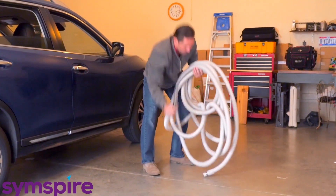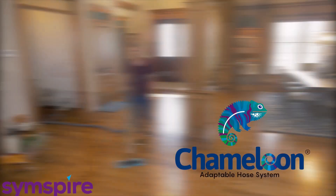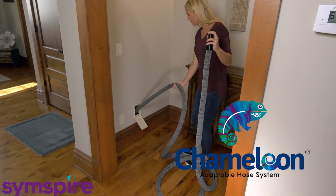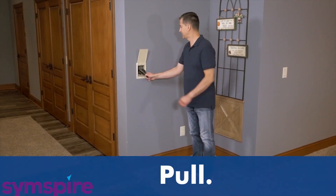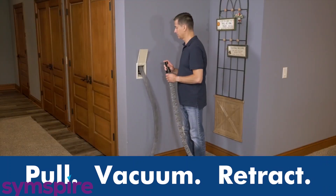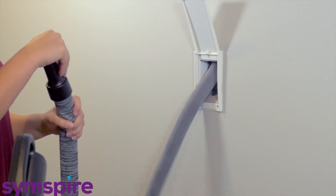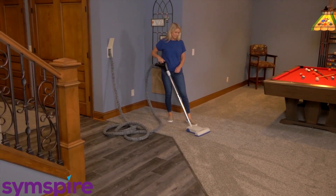Love your central vacuum but hate storing the hose? Then the Chameleon Adaptable Hose System is for you. Chameleon brings the convenience of retractable hoses to your central vacuum — just pull to vacuum, retract, and the hose practically puts itself away.